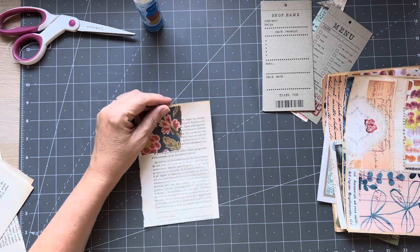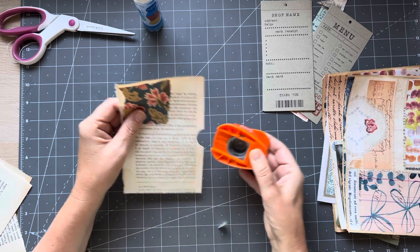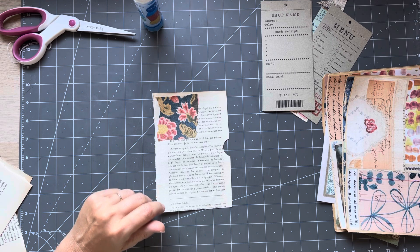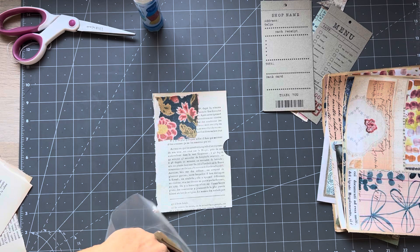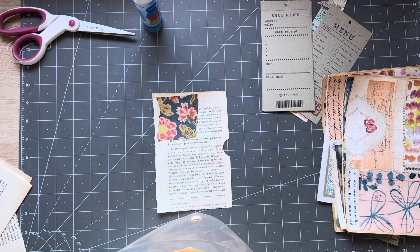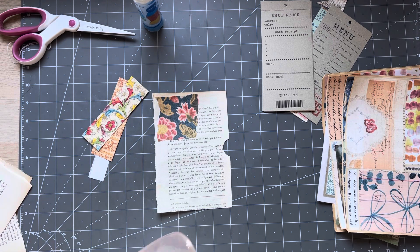And then I'm going to grab my hole punch, my circle punch, and I'm going to finish embellishing it. So let's see what scraps do I have here. Okay, not finding a lot in my little scrappy pouch.